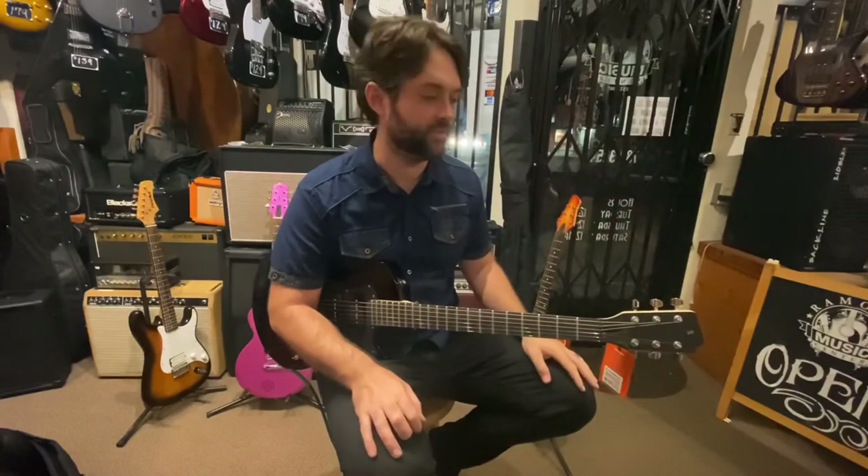Welcome everyone. This is John Haas from Ramona Music Center. I'm here at the store after hours — it's about 1 a.m. I'm just going through some products, doing some repairs for customers, and figured I'd pick up a cool guitar off the wall and show you a little bit about it.